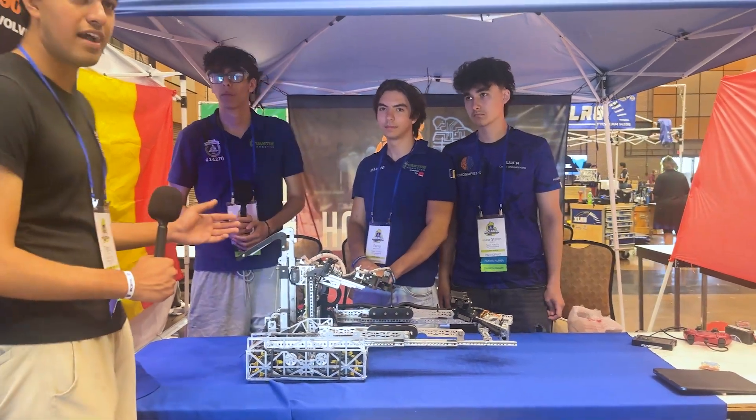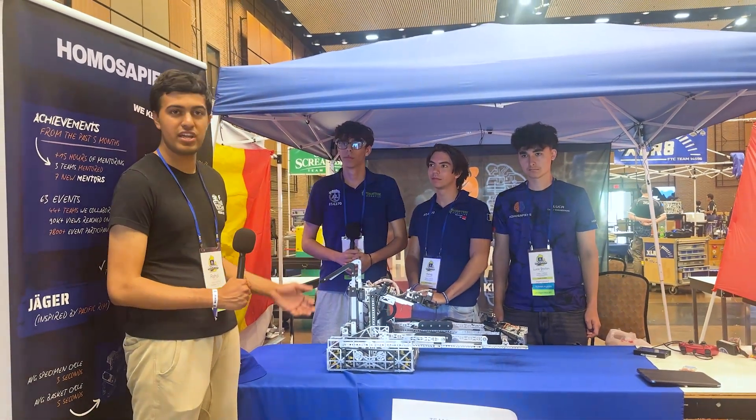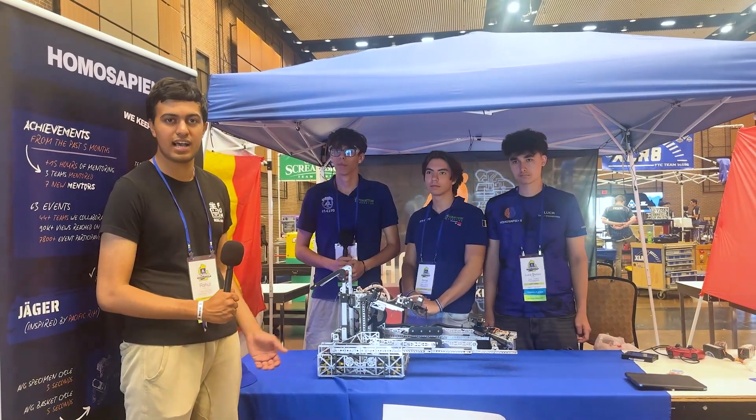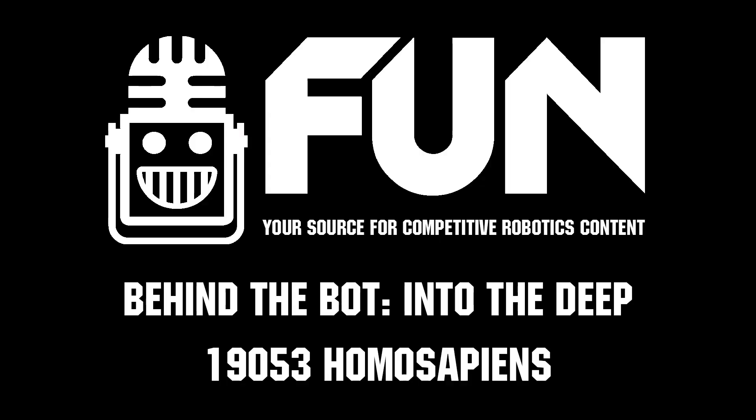Thank you so much, team 19053 Homo Sapiens. You guys have had an amazing event at the Michiana premiere event, posting some crazy high scores. This is Rahul reporting from the Fun Robotics Network — catch me next time on Behind the Bot.